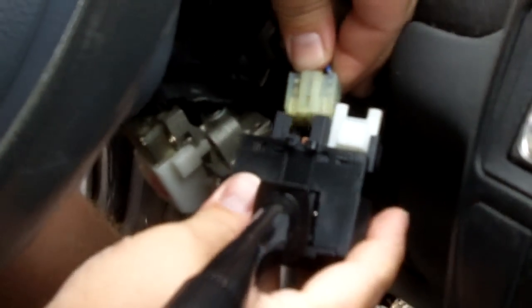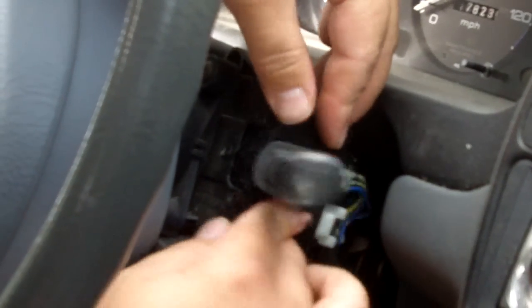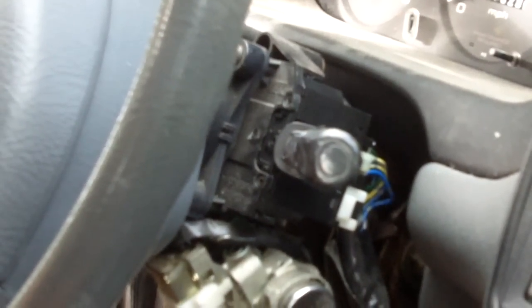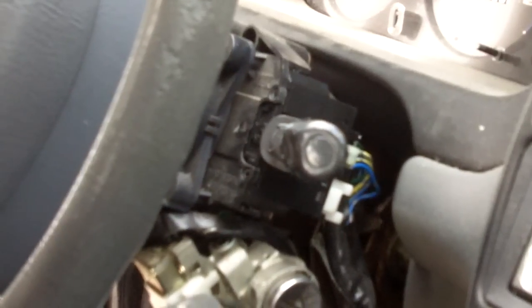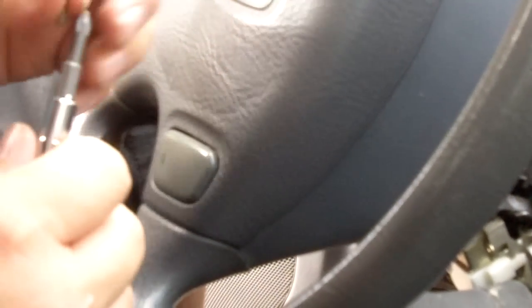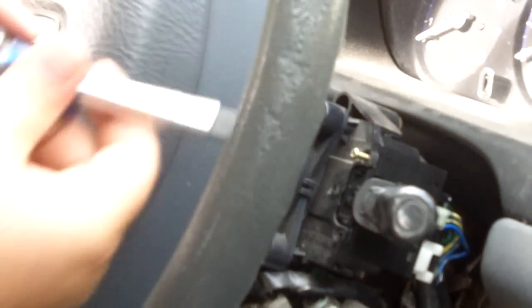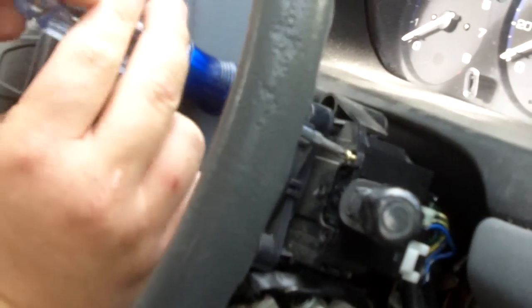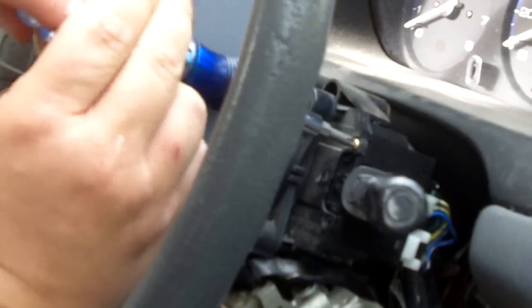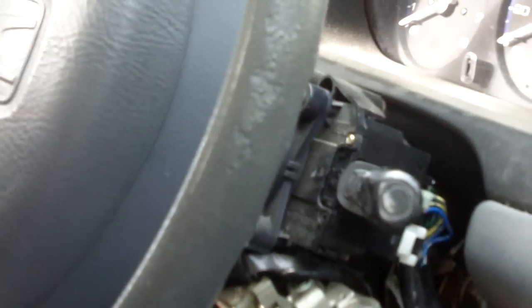Then just grab your new switch, pop that back on, slide it back in, grab your screws and tighten that down.